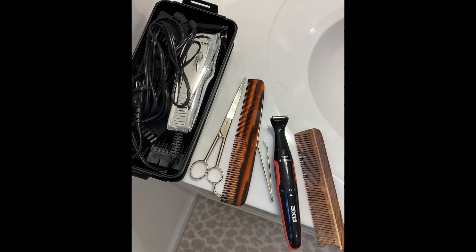Year Beard, week 38. Getting ready for the beard trim. These are all the tools.